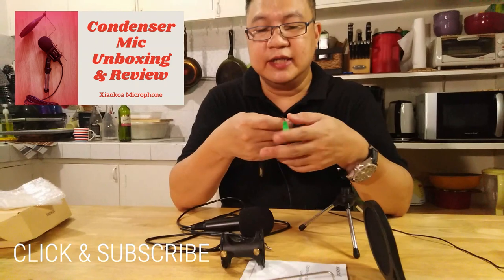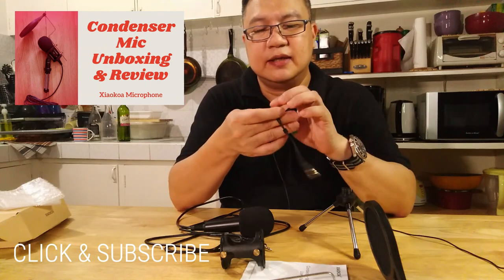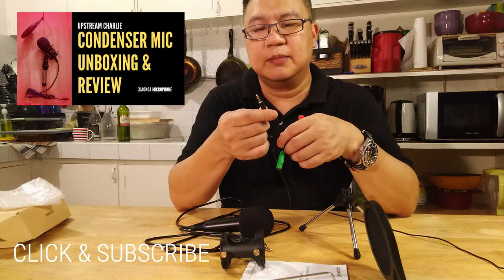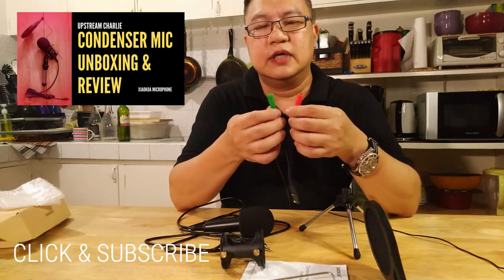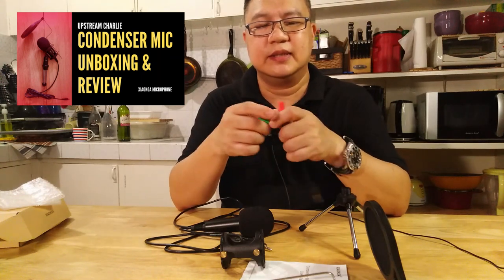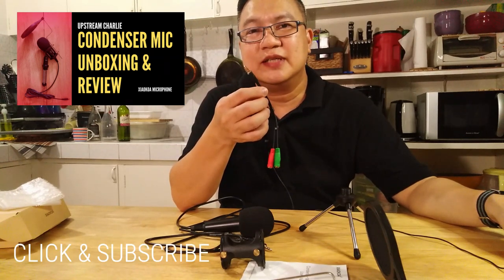Another accessory included to plug into your cell phone is this one — the Y connector. It has a 3.5mm pin. The green one is for your headset and the red one is for your microphone. You could also use another microphone in the future. You just insert this into your cell phone. Depending on the app you're using, sometimes it reads it, sometimes it doesn't, so make sure you do some testing.